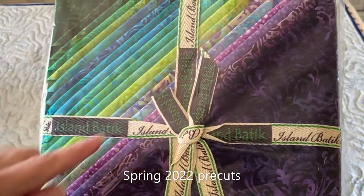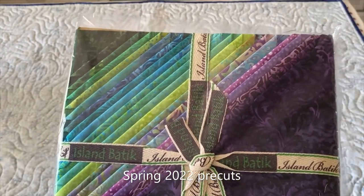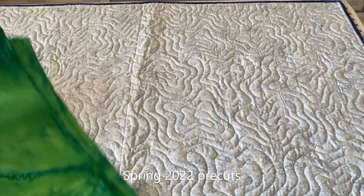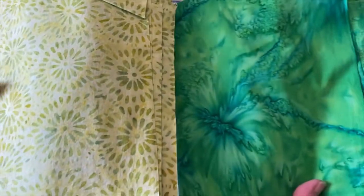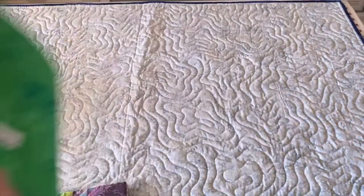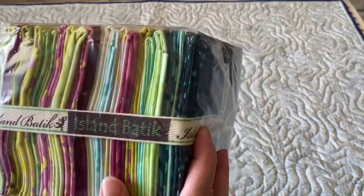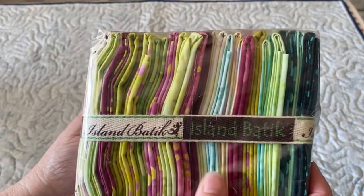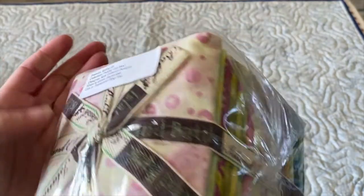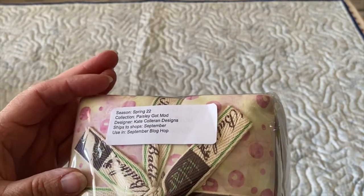Next up, I got this ten-inch pre-cut stack called Baroque — it is gorgeous, the colors are so vibrant and beautiful. I also received two coordinating fabrics to use with that, so I can't wait to use that.